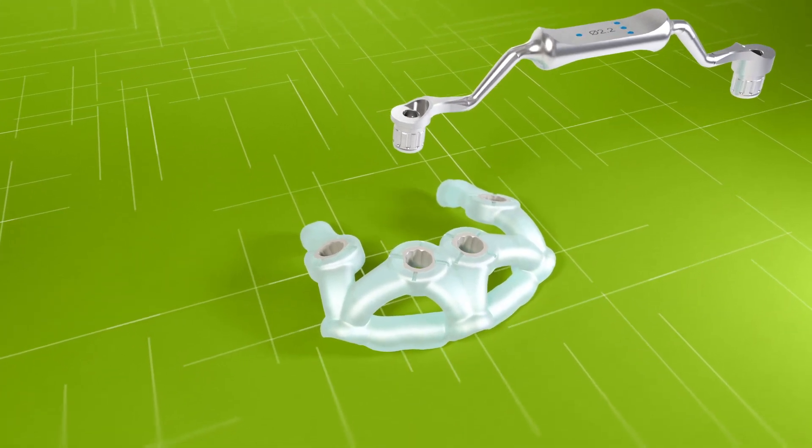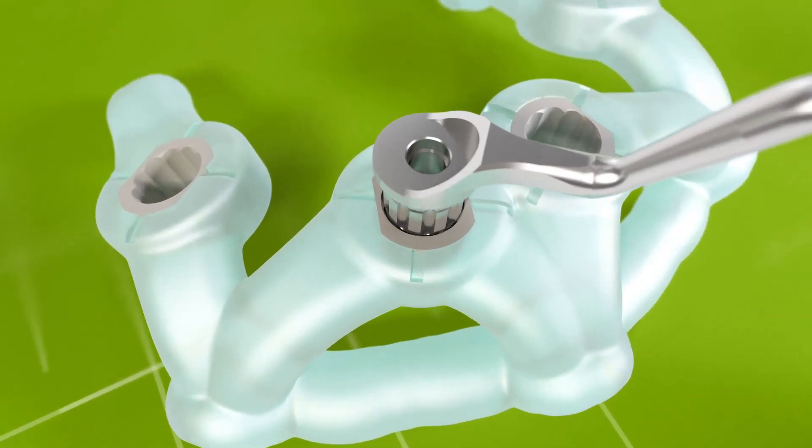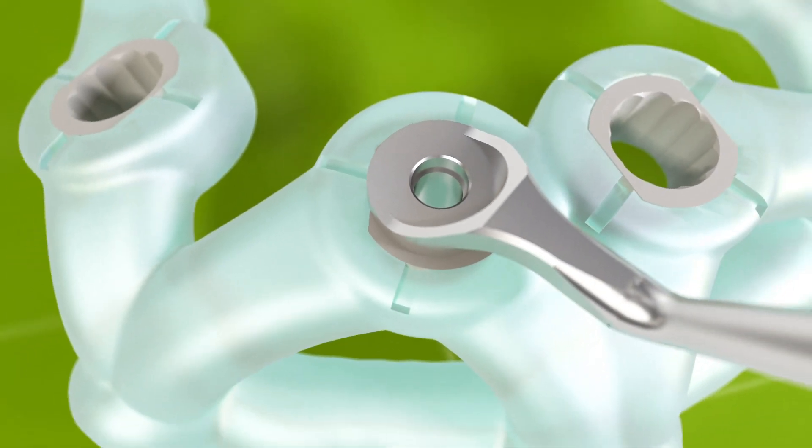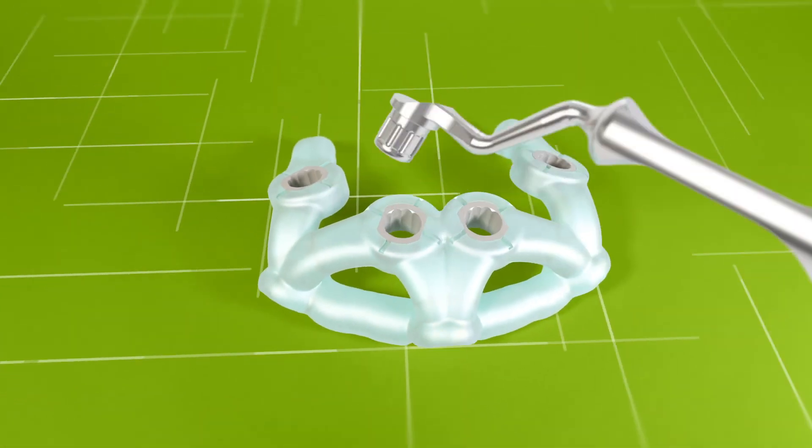The drill handles are locked into the T-sleeve by pushing vertically until a click is heard. Gently pull out vertically to remove the handle.